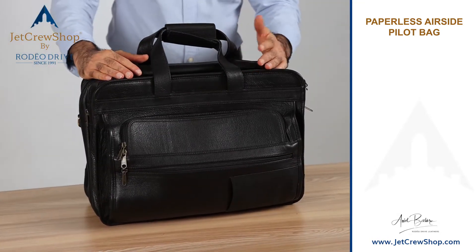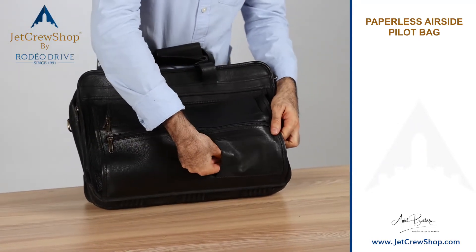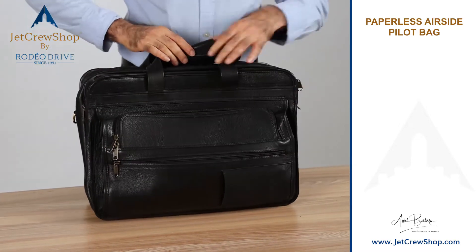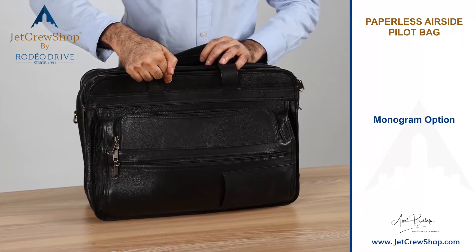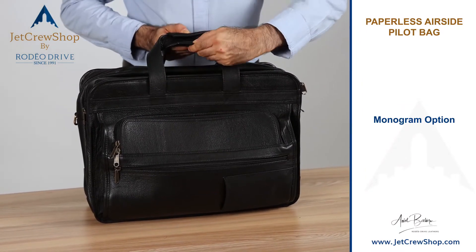When you commute to a destination or you're a deadhead crew, this is a great idea — you can hide your name card in an elasticated hidden pocket. We also monogram three initials here if you want, or a call sign name, for a personal touch.